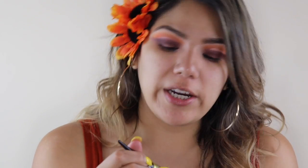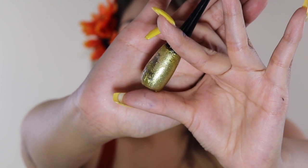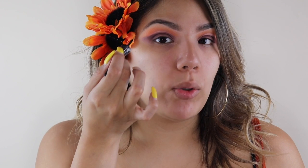Once I'm done with that, I'm gonna use this beautiful glitter from RK by Kiss Eye Bling and add glitter to the little middle part right here.